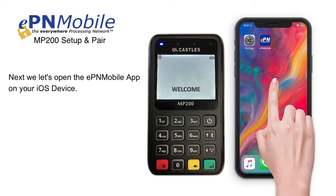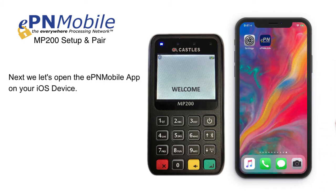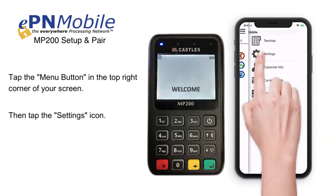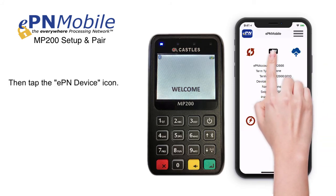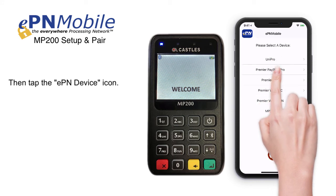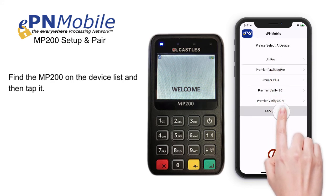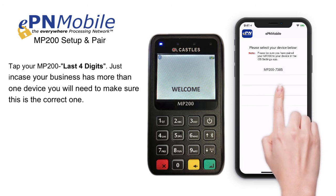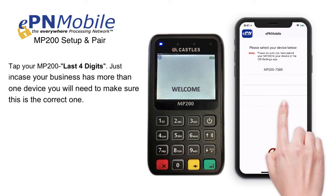Next, let's open the EPN Mobile app on your iOS device. Tap the menu button in the top right corner of your screen, then tap the settings icon, then tap the EPN device icon. Find the MP200 on the device list and tap it. Tap your MP200 in the last four digits — just in case your business has more than one device, you will need to do this to make sure that you have the correct one. Then tap OK.